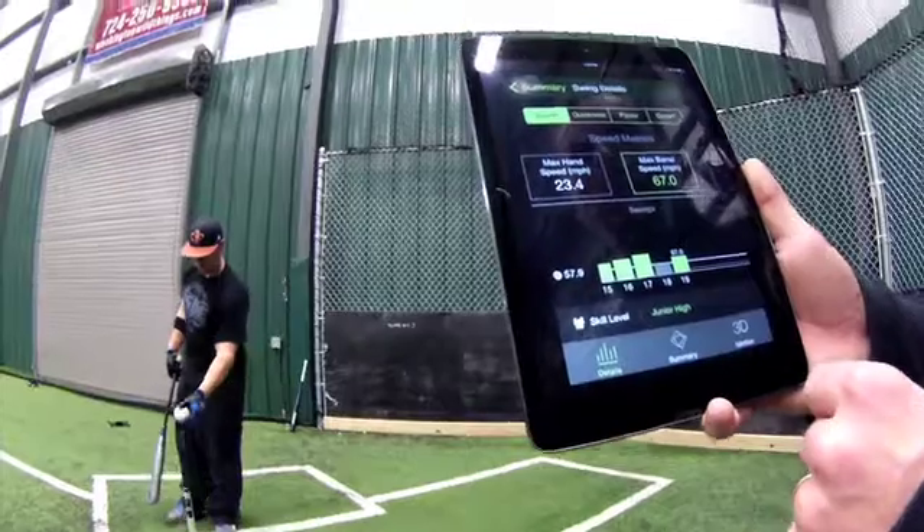We're quantifying the swing and giving feedback on 11 key metrics around the swing, all centered on power, speed, quickness, and control — the most important elements of a baseball swing.